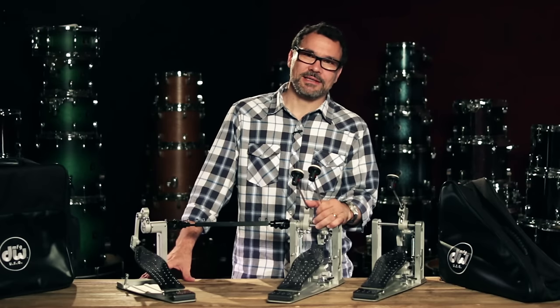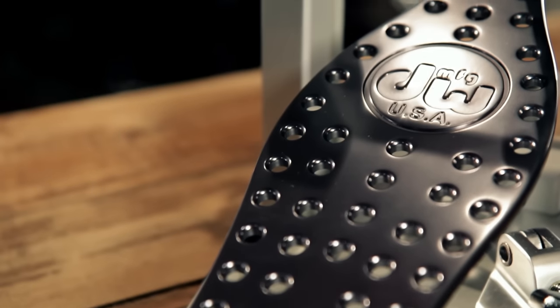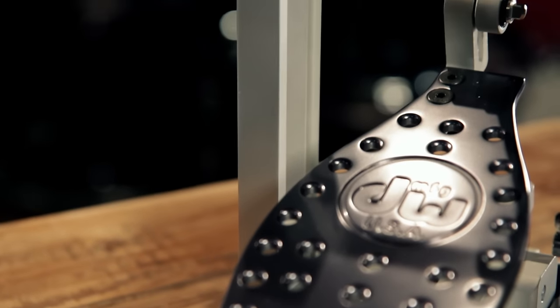Included with both these pedals is a black DW carry bag. DW MDD Machined Direct Drive Pedals — check them out at Guitar Center stores or GuitarCenter.com.